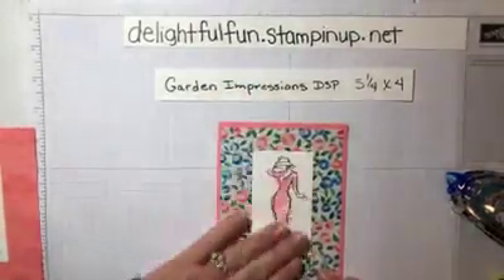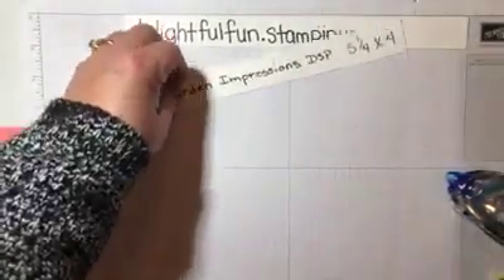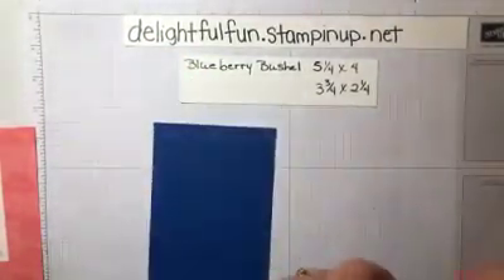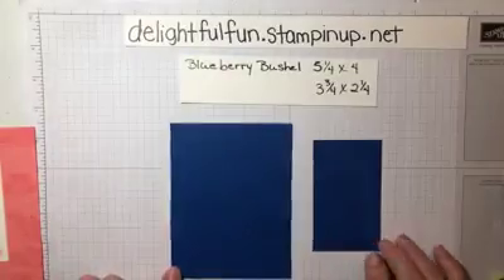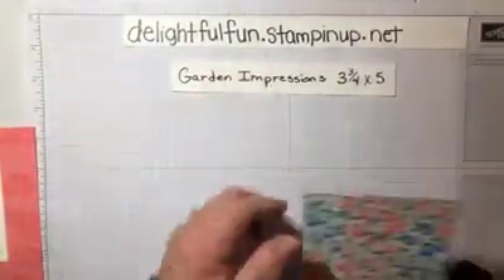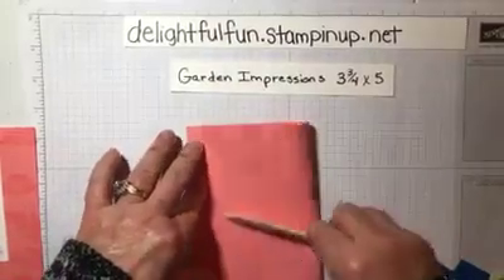That gives it another look. Now we are going to do one more step up and do a little bit of layering. On this one we are going to use Blueberry Bushel — we need two pieces: one is five and a quarter by four, the other is three and three quarters by two and a quarter. We are also going to use a paper from the Garden Impressions, that's three and three quarter by five. We will hold our base card here.